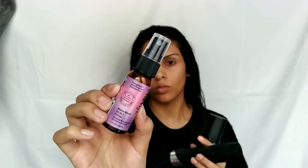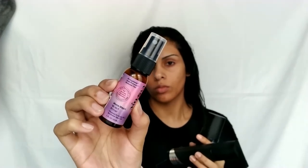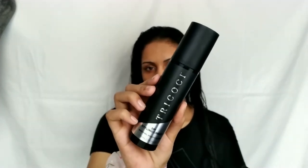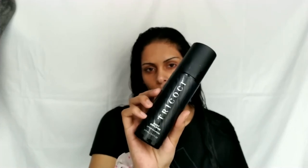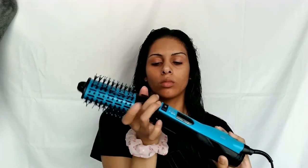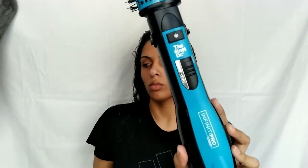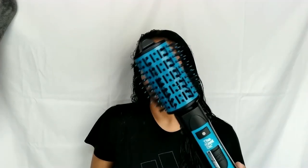This hair mask retails for $75 on k18hair.com. The products we're going to use to prep our hair for heat are the Eva NYC Mane Magic 10-in-1 Primer, the Tricochi 3-in-1 Styling Cream, and the Root Amplifier. To style, we're using the Conair Infinity Pro The Dr. Knot Blowout Brush.